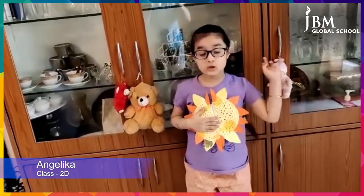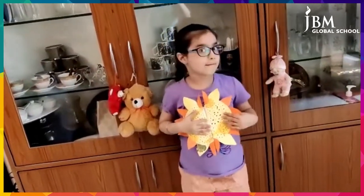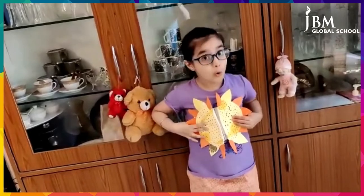Good morning everyone. My name is Enrika Korba and I study in class 2D. Look, I have made a sunflower. I have a surprise for you all.